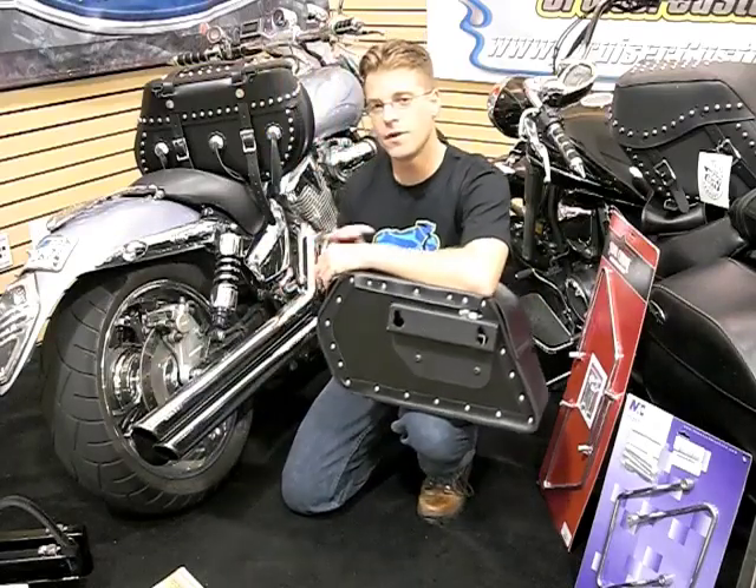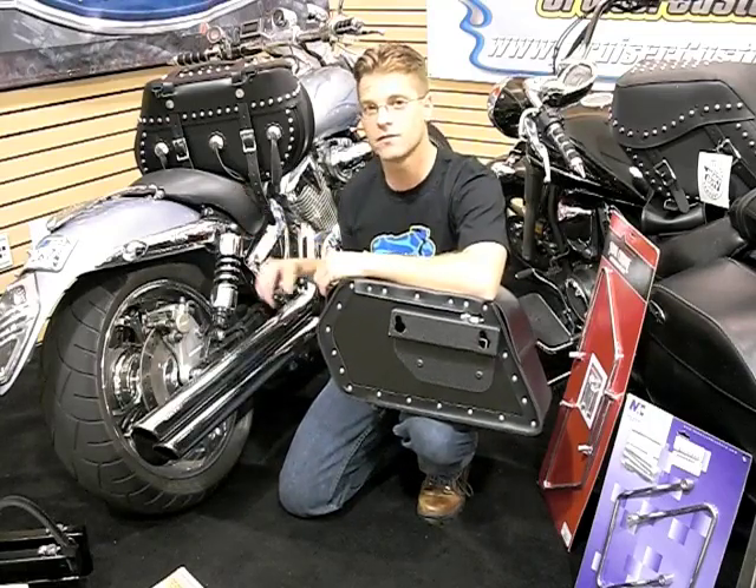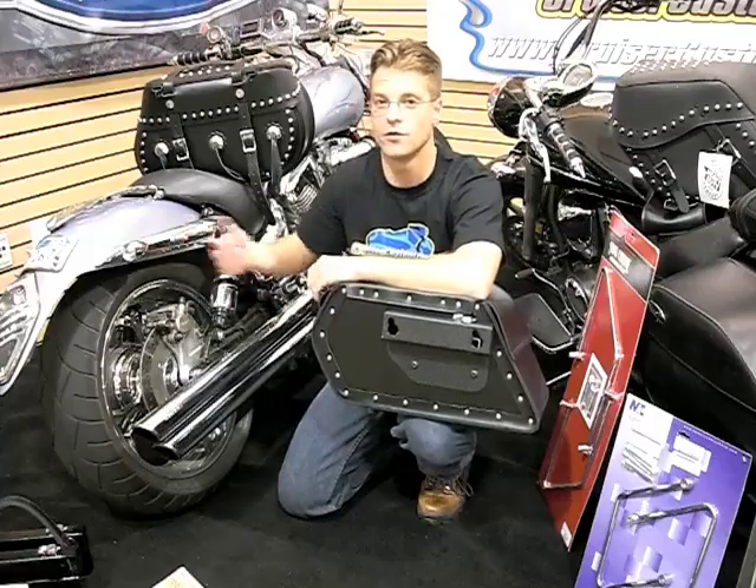There are three major modifications that almost everybody makes to their motorcycle: one being the seat, two being the exhaust, and three being the rear turn signals.